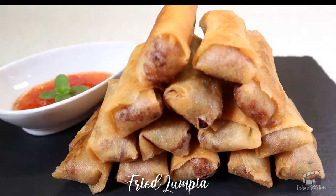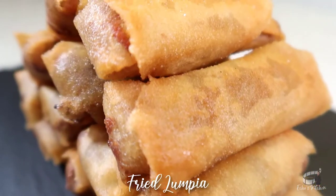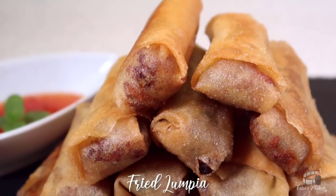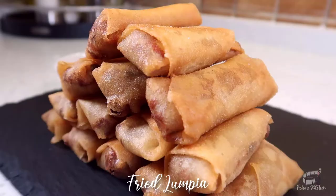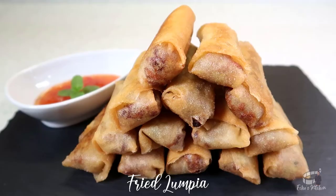Transfer them in a serving plate with a sweet and spicy dipping sauce. These deep fried crispy spring rolls are so addictive. I love to serve them when they're sizzling hot. If you haven't tried Filipino spring rolls, try my version and you'll absolutely love it. Serve immediately, and as always, enjoy!